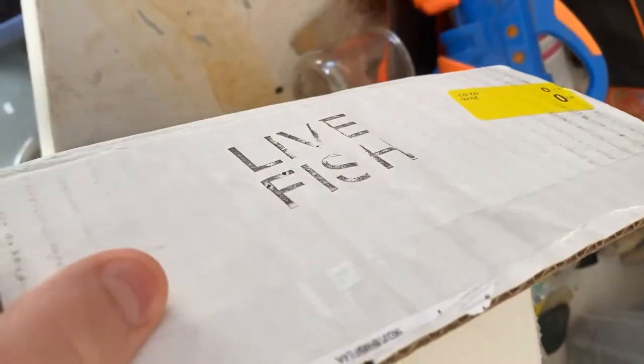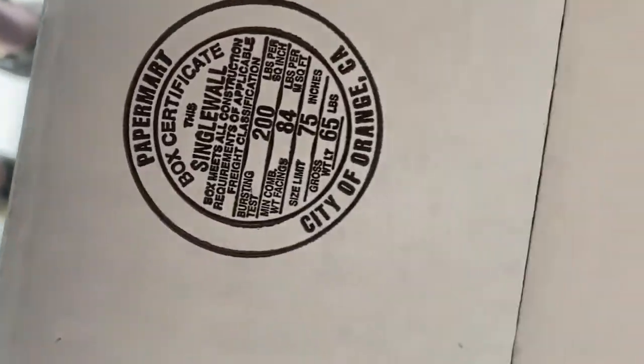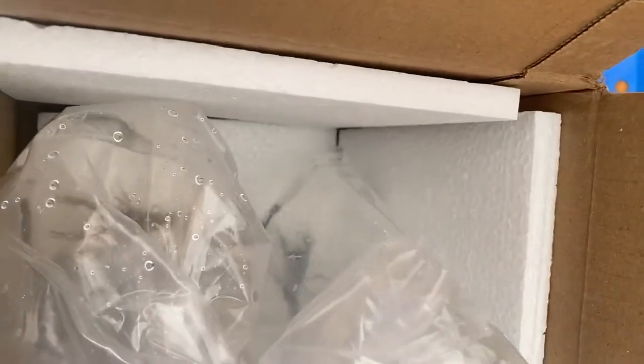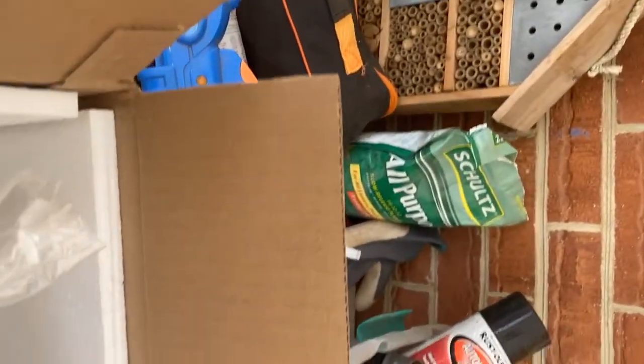Hello everybody — excuse the jump in the background, but as you can see, live fish is on it! I did order something and guess what they are. We're gonna get this one first and he is a blue crawfish, as you can see.